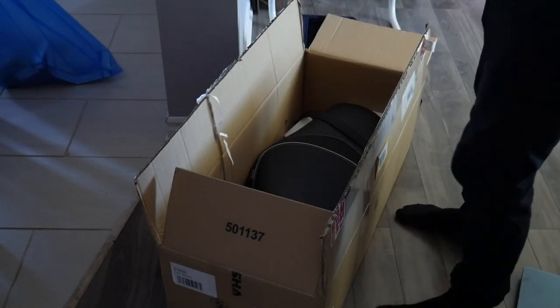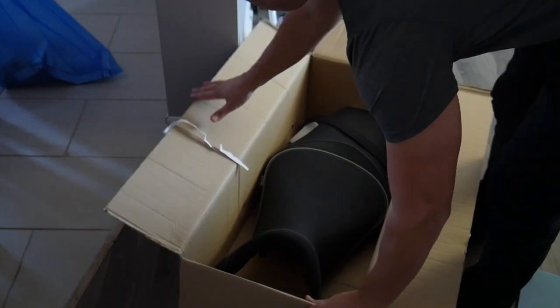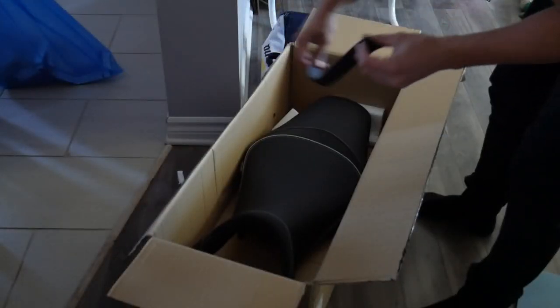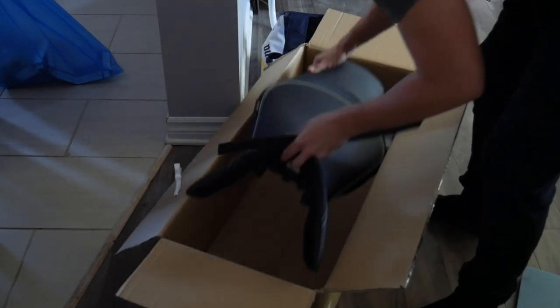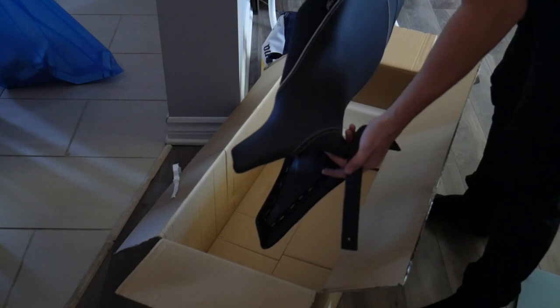When you get the Shad seat it's pretty much basic. You get it in the big box from Shad, and inside it's the strap, the seat, very little else, and a few instructions.